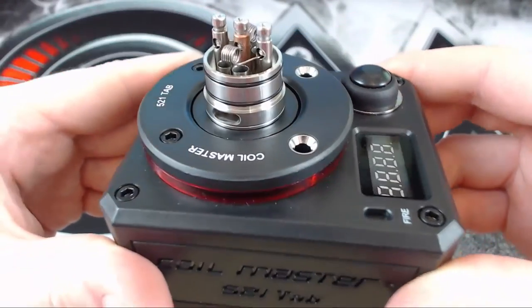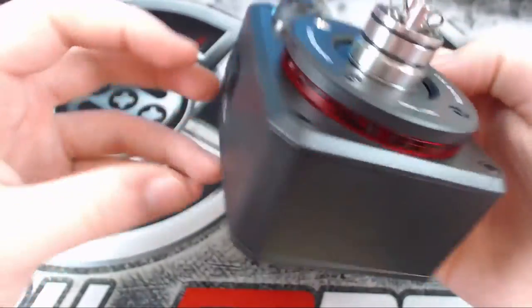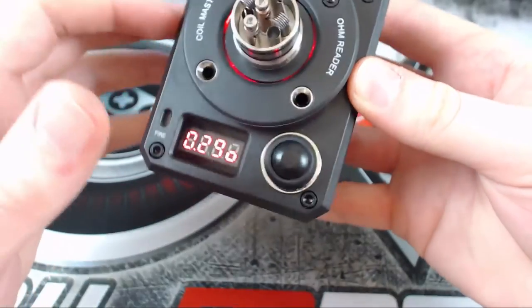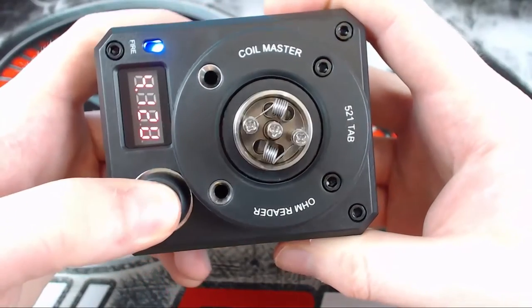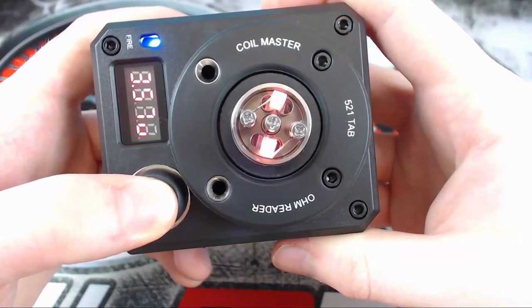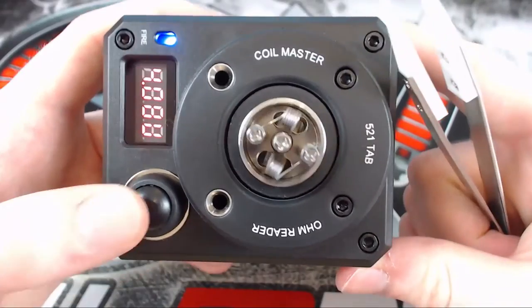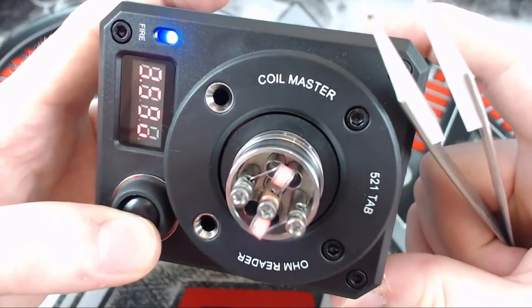I've put a tank on there with a couple of coils that were made in this video. Let's put it on meter mode to see what it's reading — it's reading at 0.29 ohms, not too bad at all. If we put it on fire mode, we get to actually fire it up. It's pretty even — I can fiddle with it using my ceramic tweezers, but I don't think it needs too much. Yeah, not too bad at all.